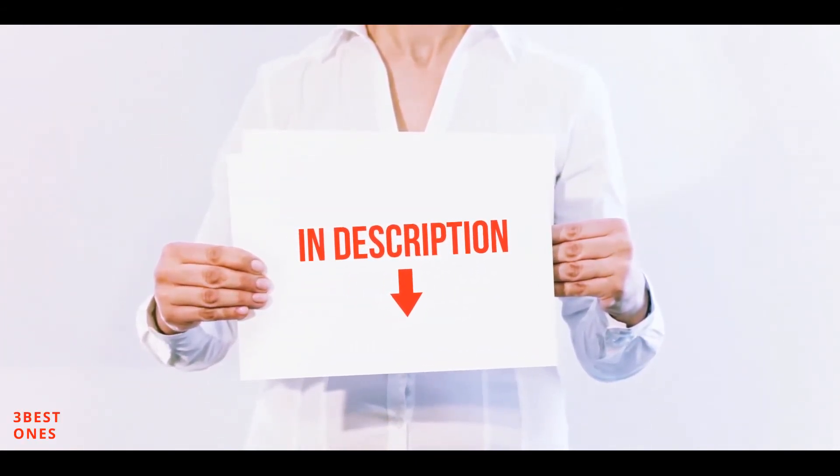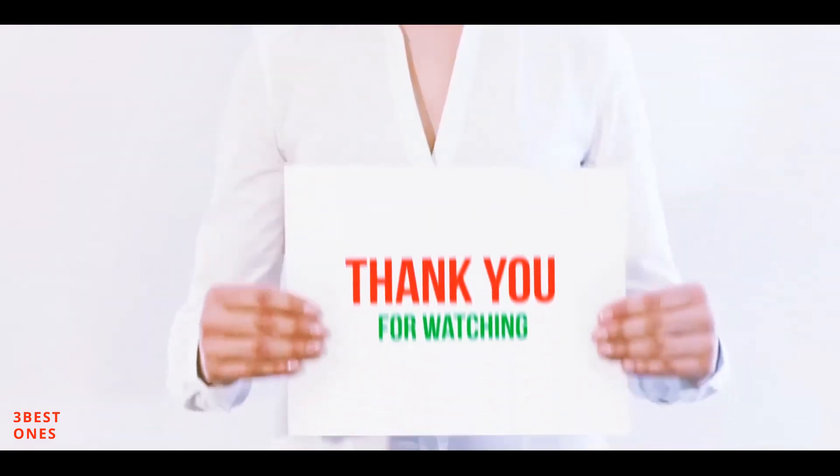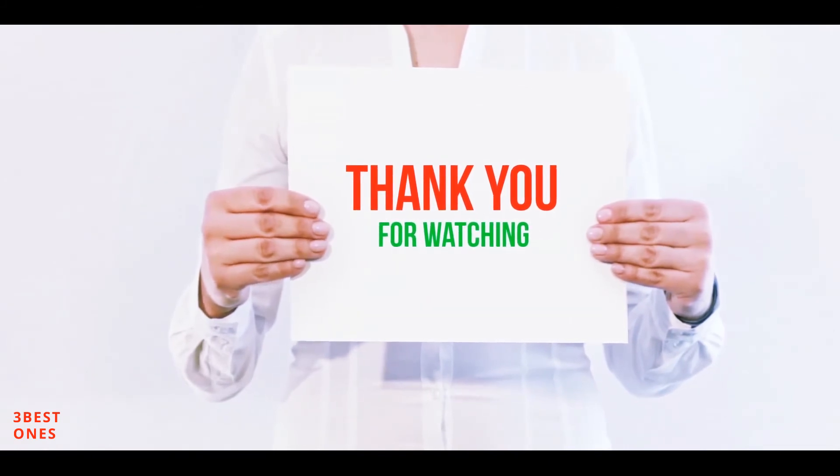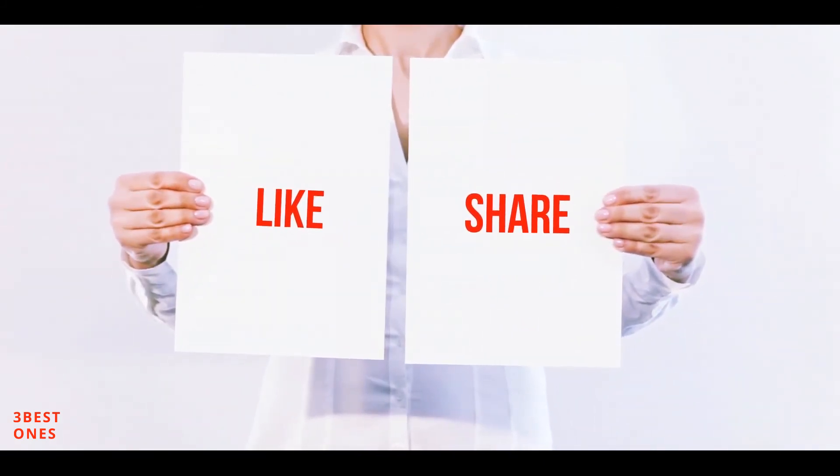I have included all the links in the description — you can check them out for more information and the latest price. Thank you for watching. If you like this video, please hit the like button below, share it with your friends, and be sure to subscribe.